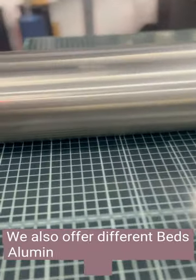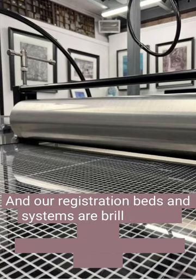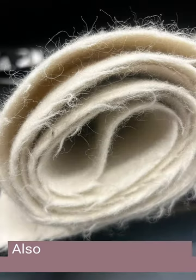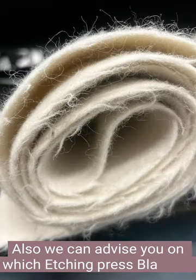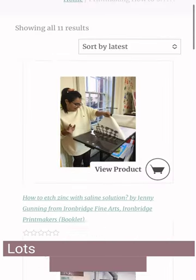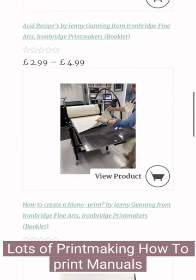We also offer different beds — aluminium and steel tops, ply — and our registration beds and systems are brilliant and make multiple printing so much easier. We can also advise you on which blankets to use and runners to choose from to suit your printing. We've got lots and lots of printmaking how-to print manuals as well for you to choose from.